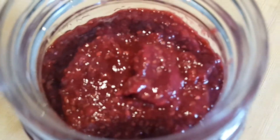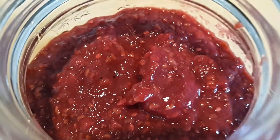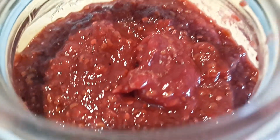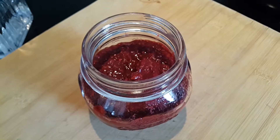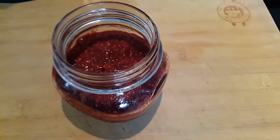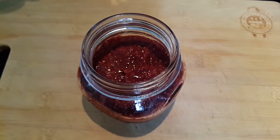I was tired of buying jam from the grocery store since it's so difficult to find a simple one without a lot of additives. I wanted to add chia seeds to give it a healthy boost as well. Ollie loves tart fruits so we used raspberries, but blueberries would also make an amazing jam.